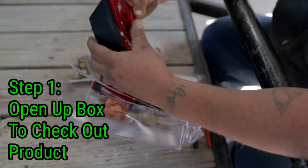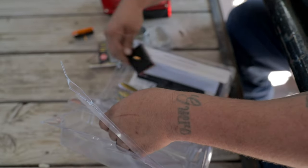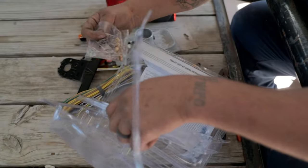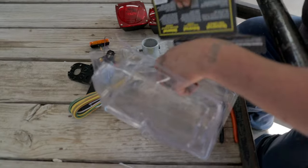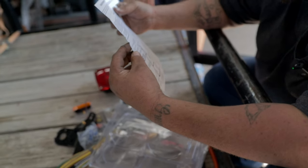First, open up the box. We got both tail lights, the side marker lights, a light plate bracket, your wiring set, all the nuts for the lights, electrical tie-ins, some clips for the wires, and your handy dandy instructions.